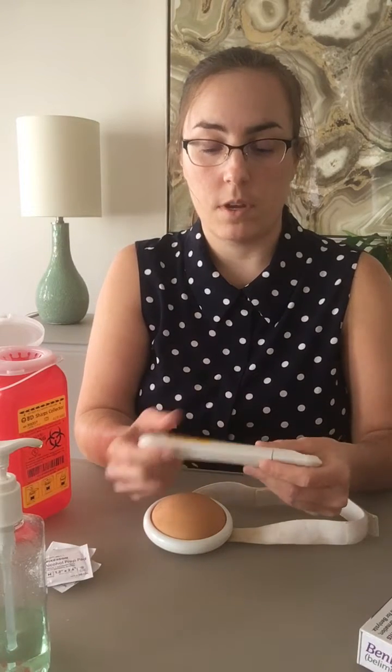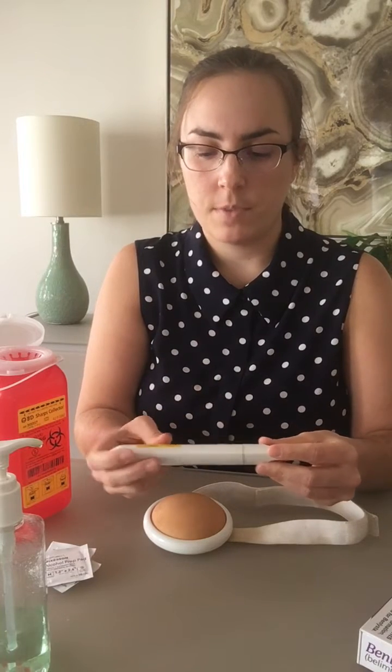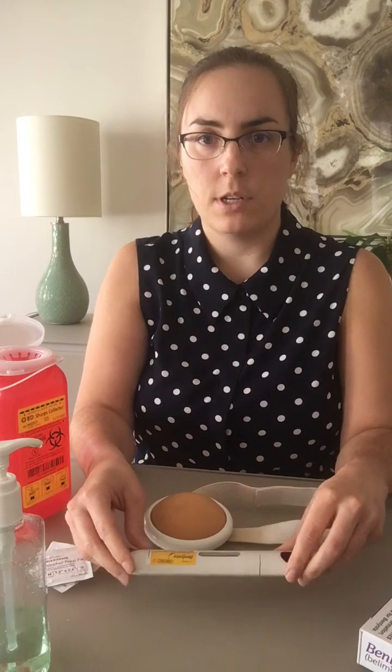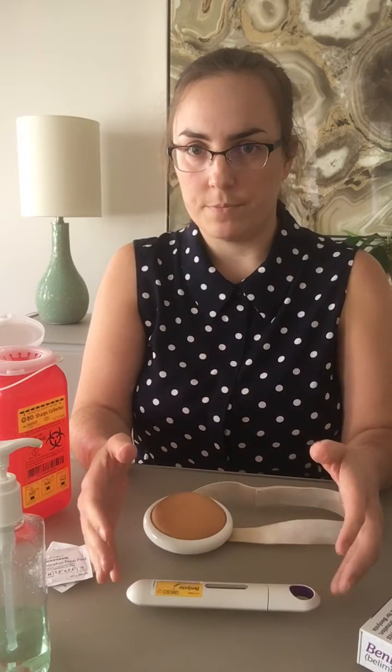This is a demonstration pen, so it's not going to show that. Then what you're going to want to do is take the medication out of the fridge and let it thaw for about 30 minutes. The medication has to be administered at room temperature.